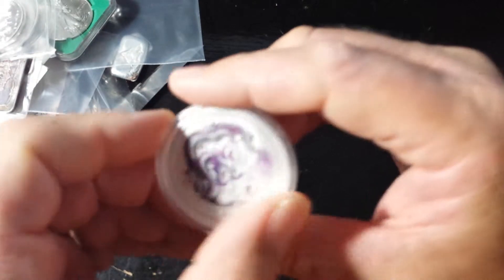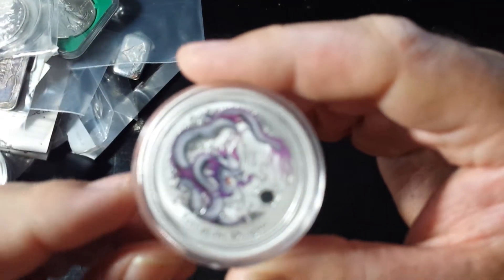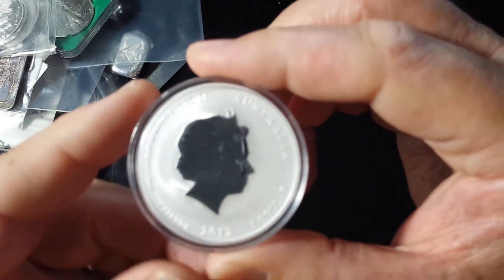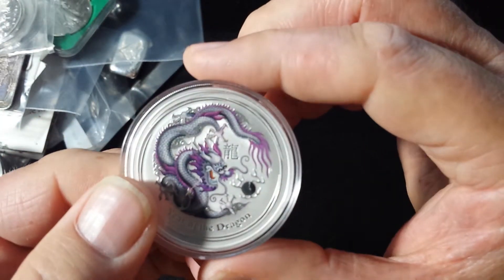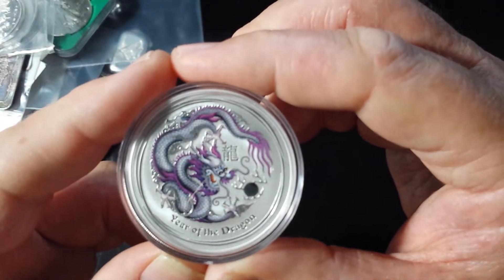Another really nice score that I got from my LCS was this colorized Year of the Dragon, Australia, one-ounce coin from 2012. These are very, very rare, very hard to come by, and it's the only one that I have in my collection.